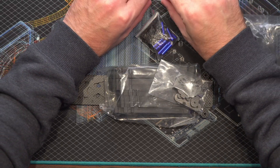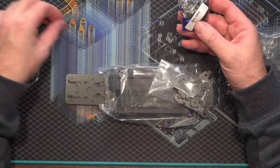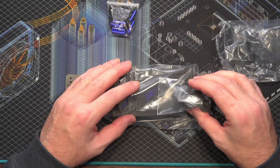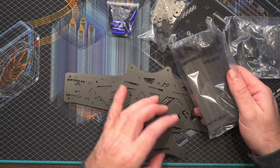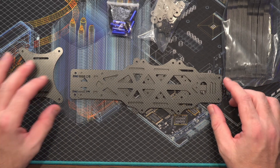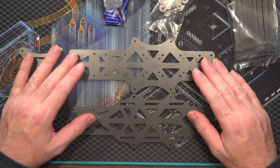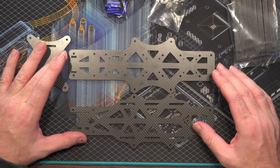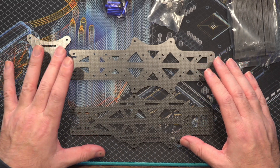It says 'made in Canada' on the little card that comes with it, which is very cool — hello Canada! We've got our little build and screw pack with the standoffs for the frame, the camera mounts, and the little mounts at the front. We've got our arms and our plates. This is quite a large frame because it is a 7-inch model.